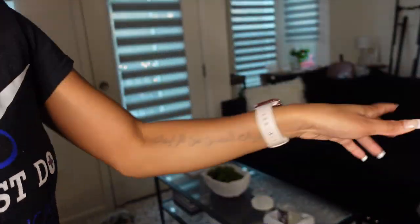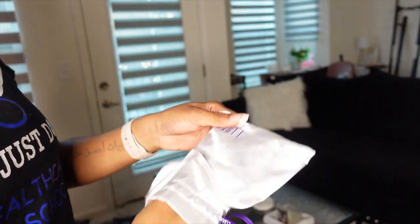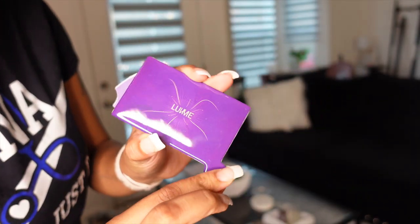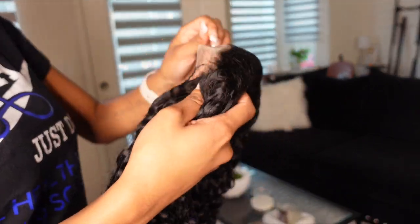When you open the box, you're going to get your wig, of course, a set of two wig caps, and then this is something new — I've never received this from Love Me before. It was like a cute little mirror, and then of course you get earrings, the edge brush, and a little wrap to tie down your baby hairs. I've never seen anyone get a little mirror from Love Me, so I really thought that was super cute.